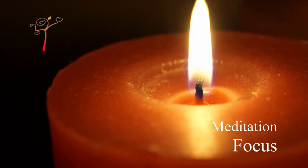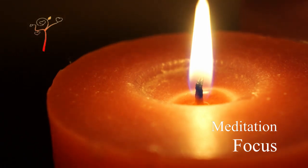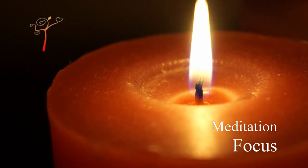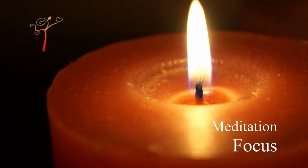Breathe deeply. Feel the light of the candle that warms you. Let its sweet warmth fill you.